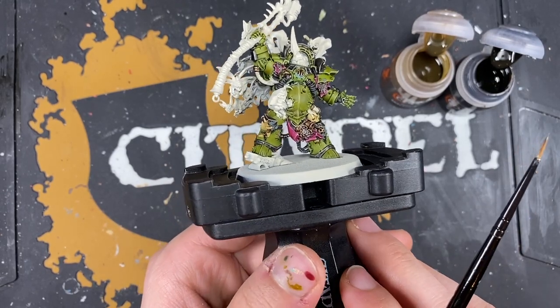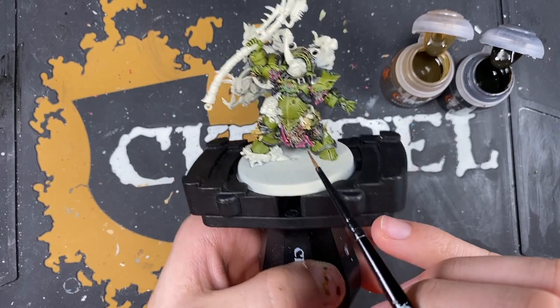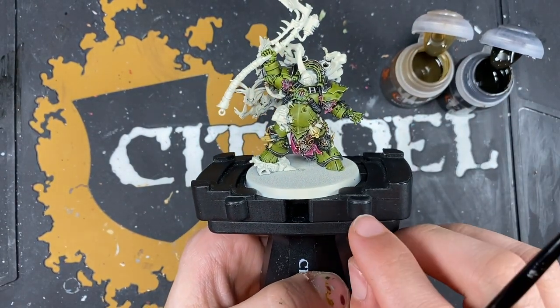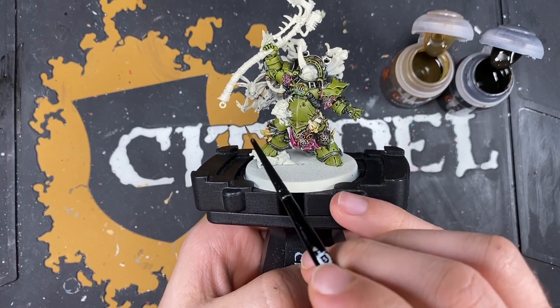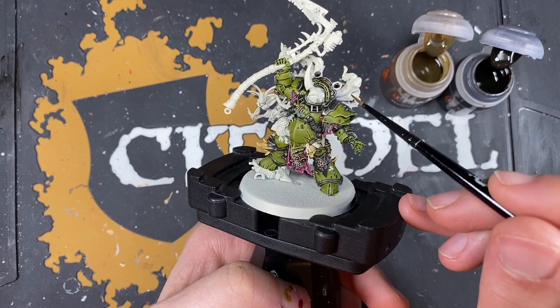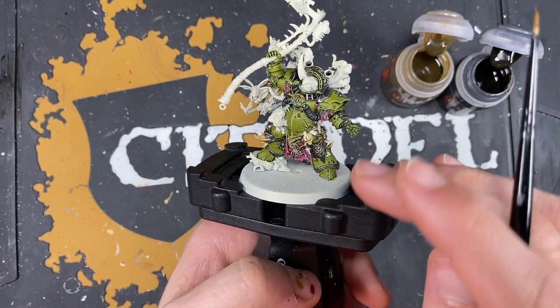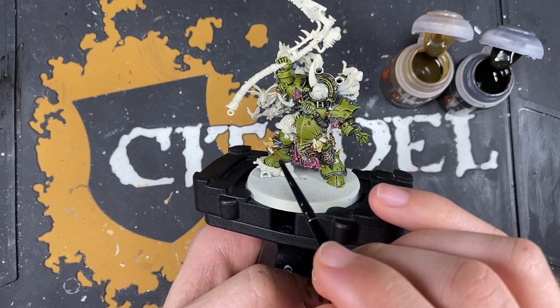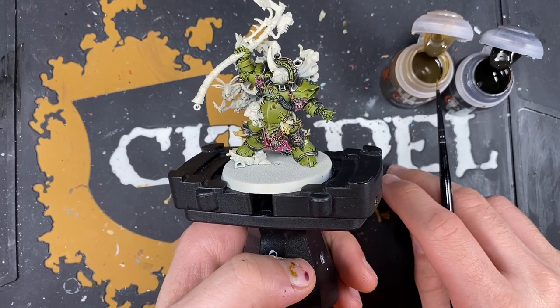With that Skeleton Hoard applied, we're going to do something a little bit interesting with the contrast paints - a sort of wet blending technique. On the tips of some of these large horns, what you'll notice on the box art is that they go from lighter at the base to darker at the tip, and that's what we're going to try and achieve. The colours we're using are Skeleton Hoard and Wildwood.